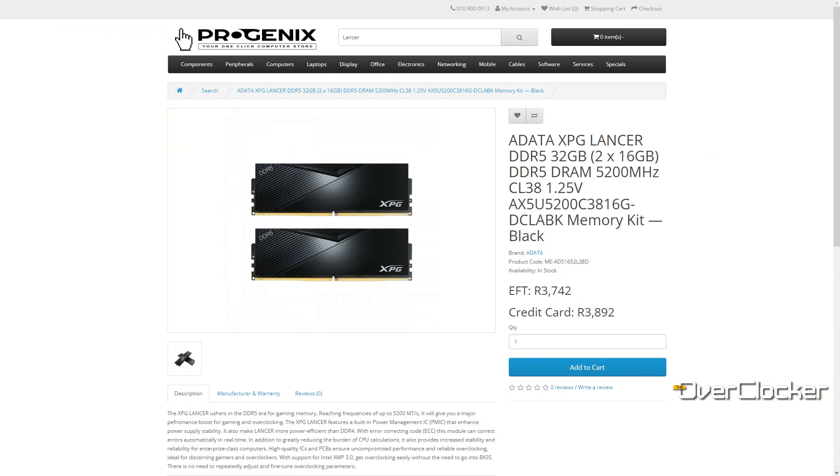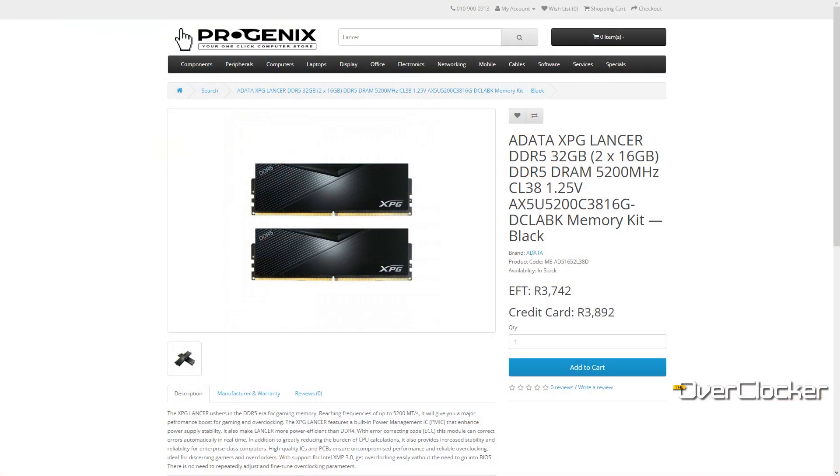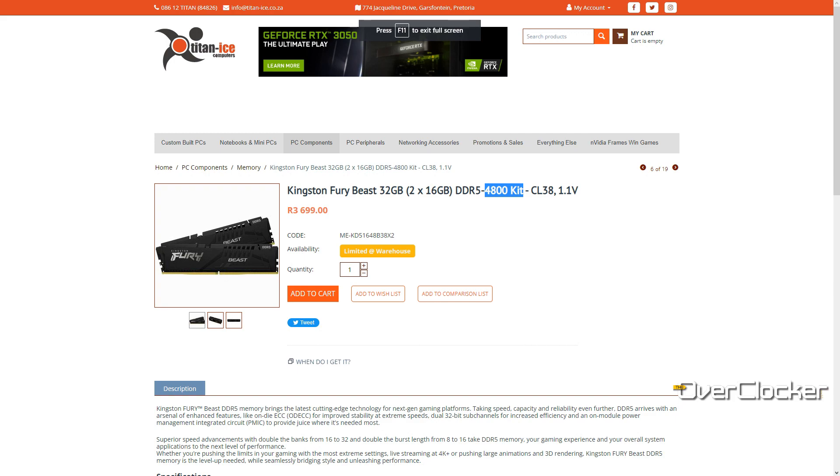The important thing to know is that this memory retails for around 3700, at least that's the last price I saw at Progenix. Titan Ice, which usually carries a lot of XPG and ADATA products, was selling this for a little bit more. So consider Progenix first. If you're on a tight budget, you can actually buy a single stick for 1800 or just a little above that. What you're getting is something better than 4800 but costs the same as many 4800 kits, since it's likely the same Micron IC.